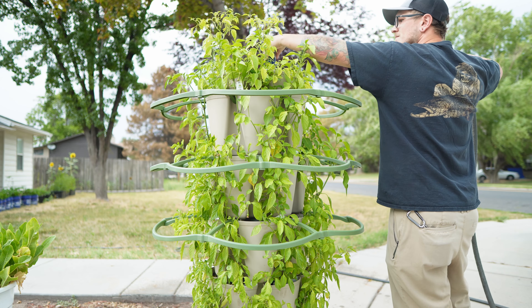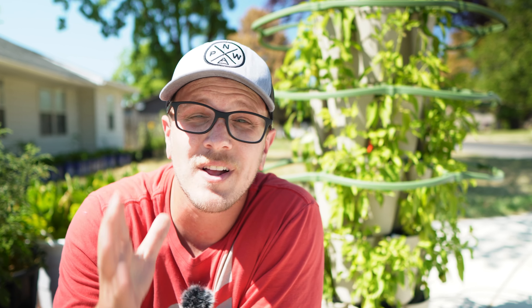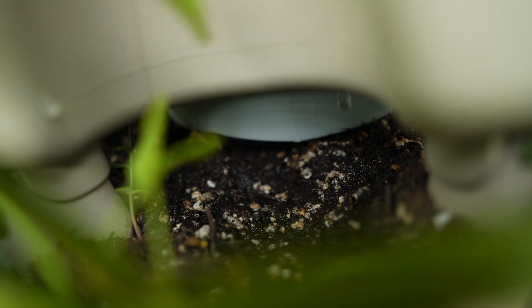Half the plants on this tower have peppers already, the other half are flowering and getting ready to produce, and everything on this tower is extremely healthy. We have put less effort into this than anything else in our entire garden, and it's still producing better than anything else we have. We haven't fertilized this tower a single time since planting it out.